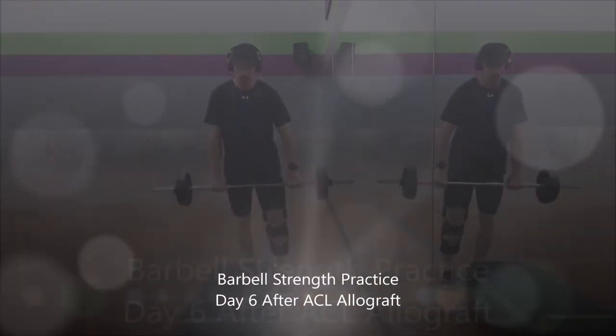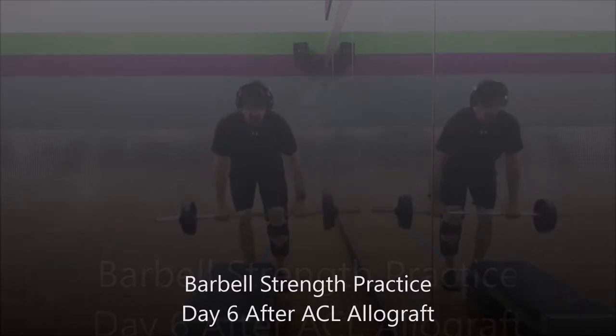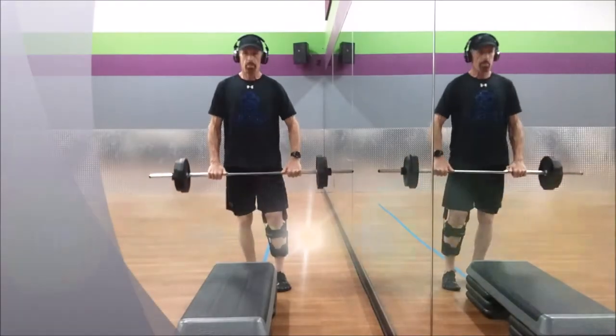And up. Everything's bent on my right leg so far. I'm going to go to a row — to the knee, to the belly. Elbows tight. Stand up. Do it again.